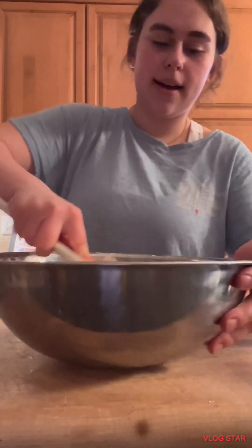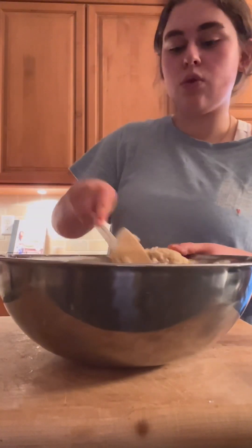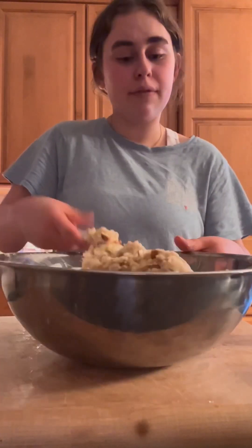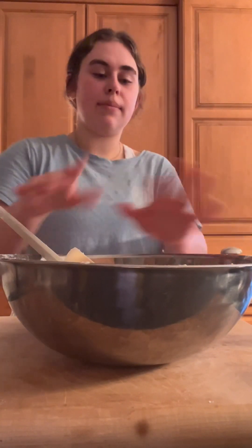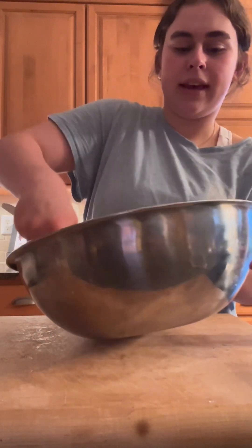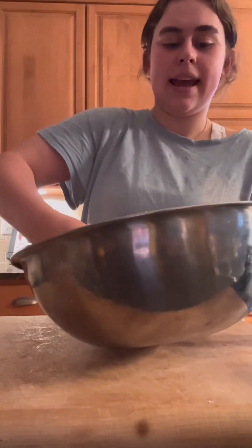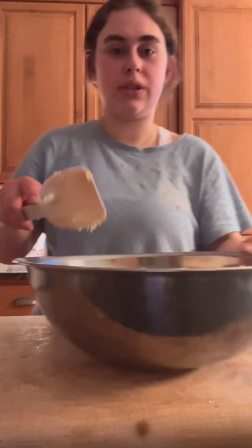For this recipe, you can cream half of the ingredients first and then mix in the rest, but I decided to just do it all in one go. It seems to work out fine — I'm not sure it would be different the other way, but I've just always mixed it all together.